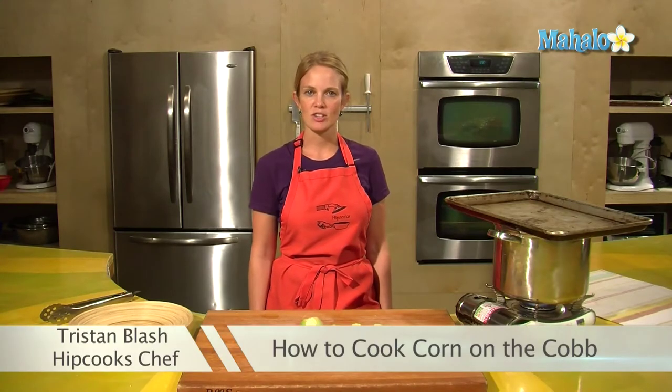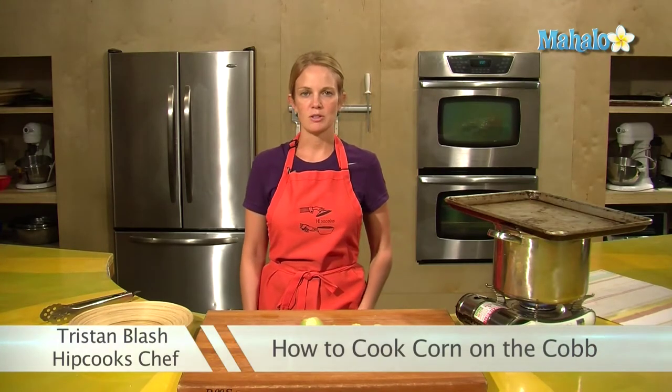Hey, this is Tristan at Hipcooks in West Los Angeles, and today I'm going to show you how to make corn on the cob.